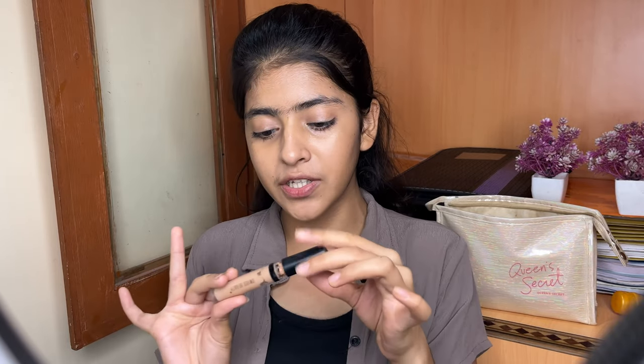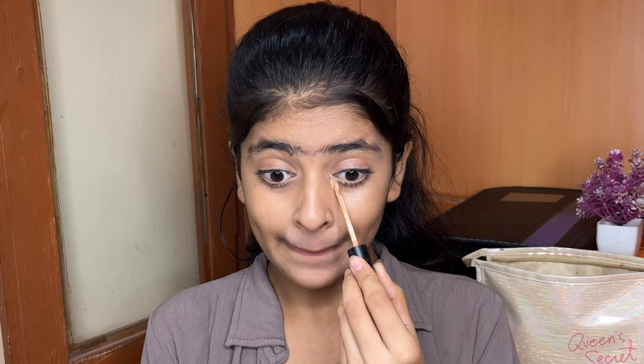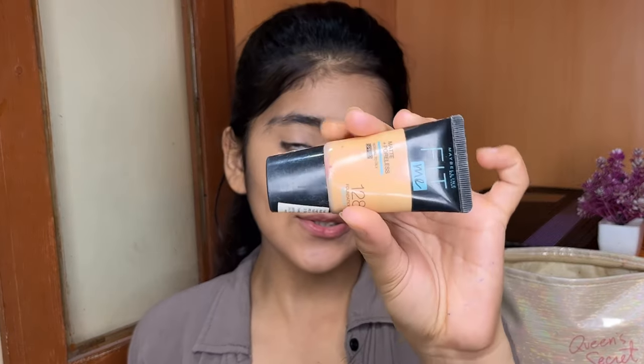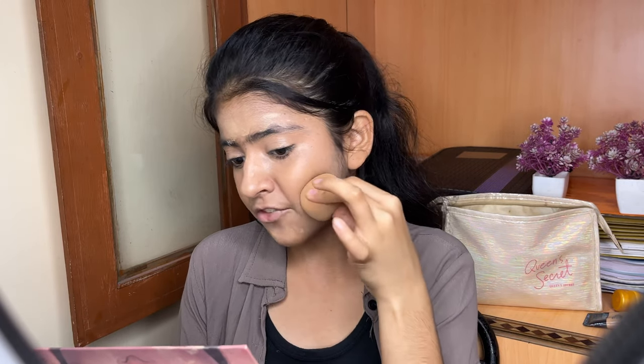Next, we are going to use this Swiss Beauty concealer. It is good quality and high coverage. I don't have dark circles so I don't need to use much, but I am using it in shade 128. I'm applying it with the help of a beauty blender because I don't need much foundation.